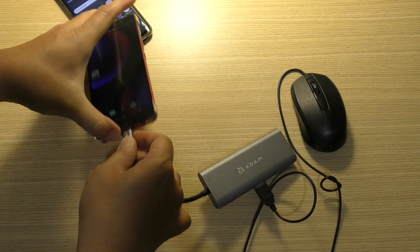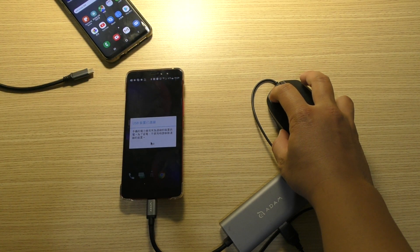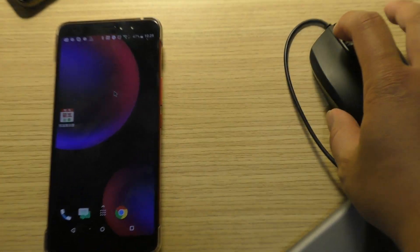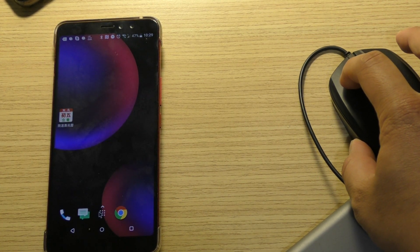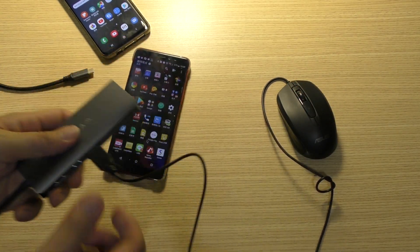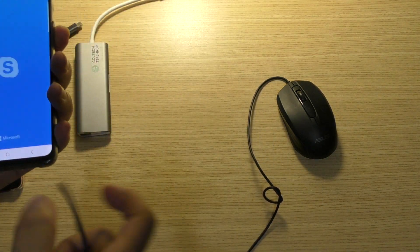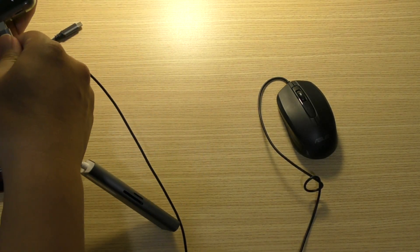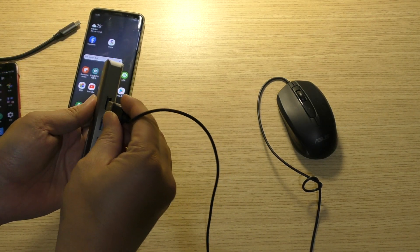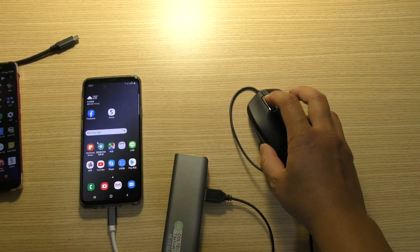Another phone — you see? You see? You can work, no problem. This is the Samsung S9. I plug it in and again. You can work.